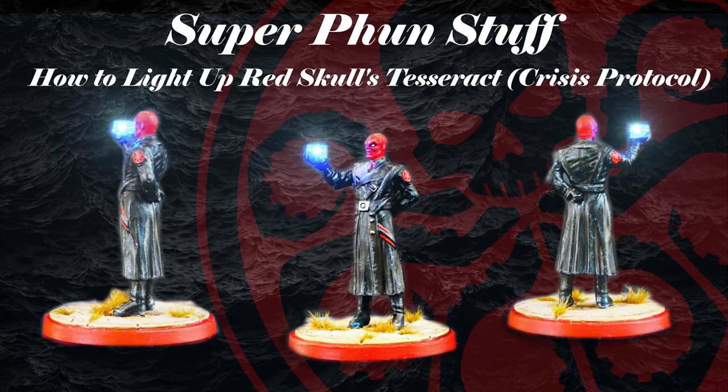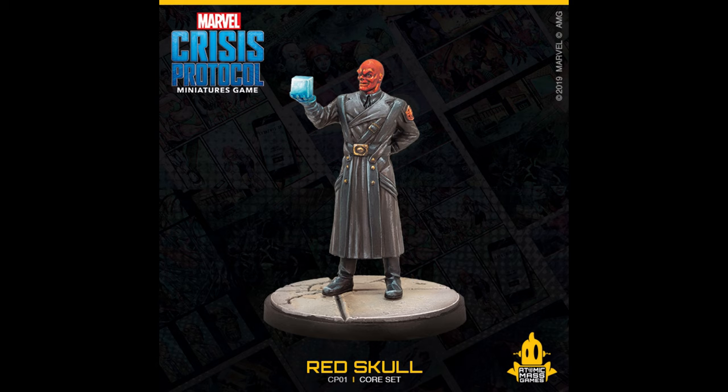Welcome to Super Fun Stuff. In today's video, we venture into the world of modifying minis — specifically, the Red Skull Mini from Crisis Protocol.